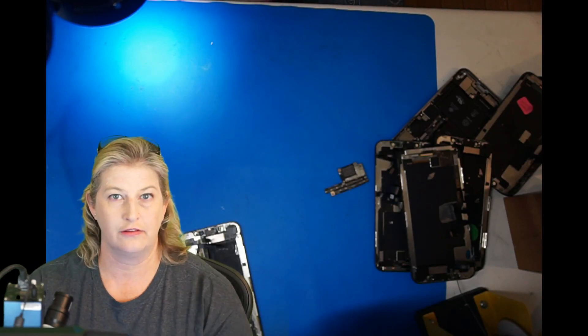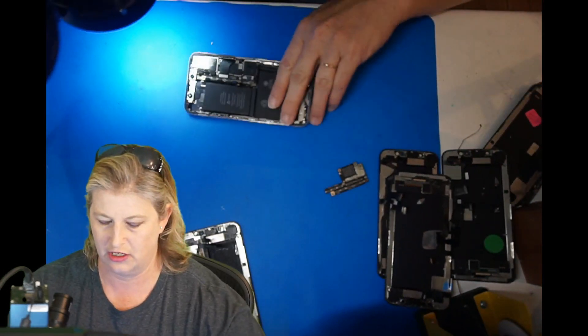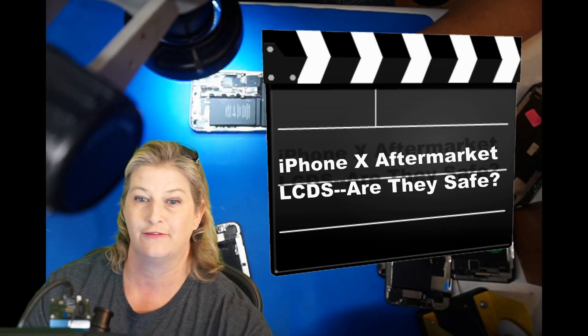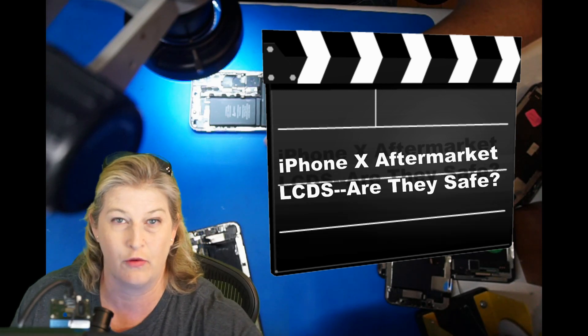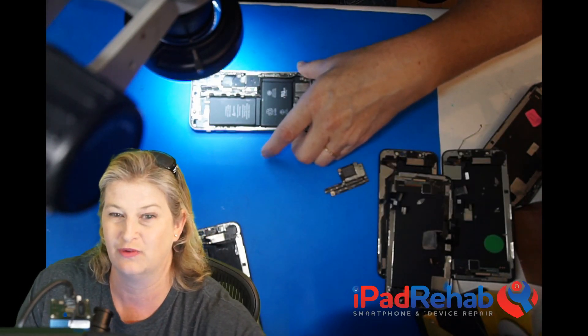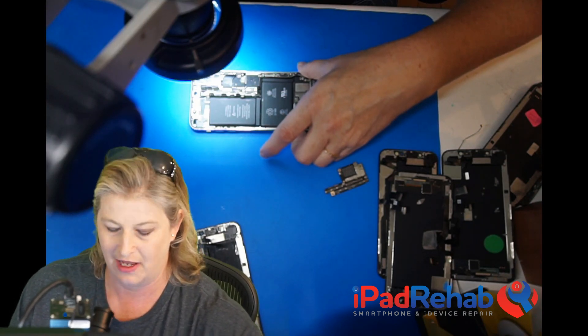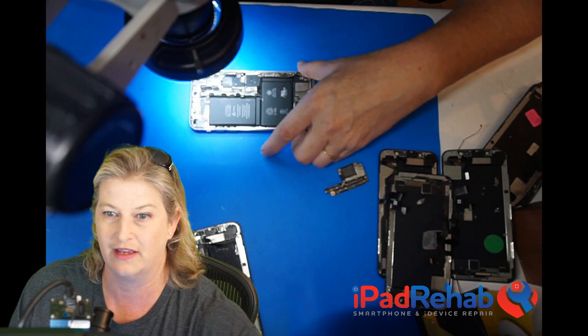We're going to try to fix Kyle's phone. Kyle's phone — I just did a video on which you can catch on the channel — about the dangers of aftermarket LCDs for the iPhone X. The iPhone X has a natural OLED screen which has a different biology, so you can watch that other video to find out how Kyle got into this mess.